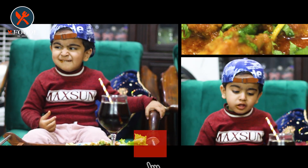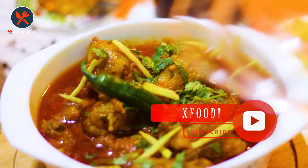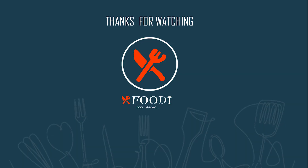We are going to serve it to Mr. Golu — he just loves eating. Look, he's enjoying it! If you like the video, do thumbs up and give your feedback in the comment section. Do subscribe to the channel with the bell icon to get notifications of every future video. Take care, Allah Hafiz, bye bye!